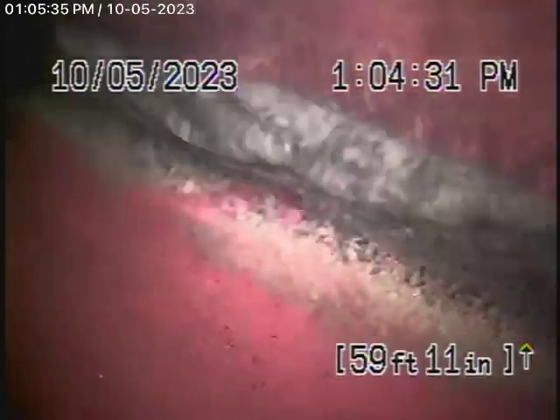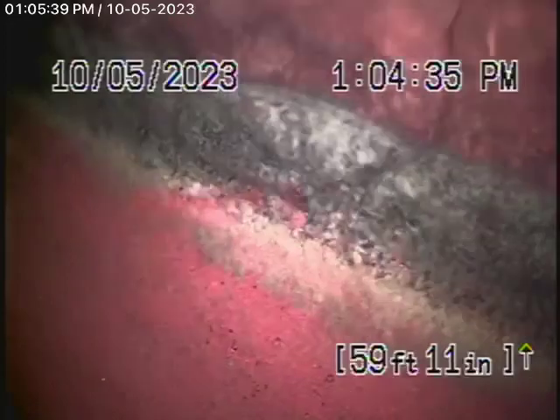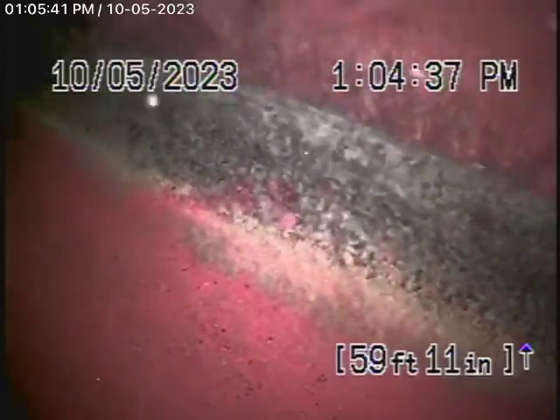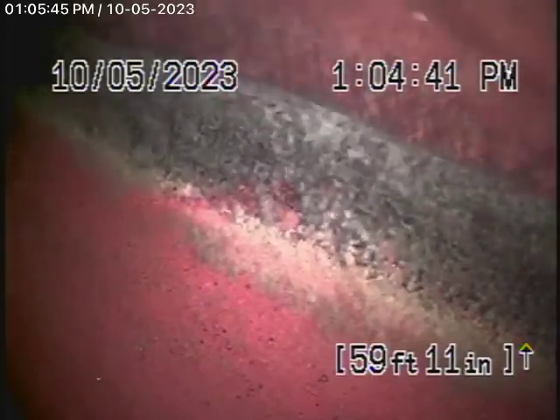We're running the camera from the 3-inch roof vent. It does have two 90-degree turns in it, but we were able to get our camera all the way out to the city connection in the street. There's the city sewer right over there.